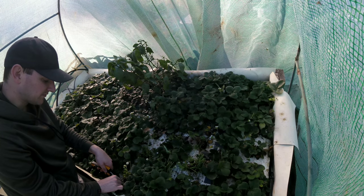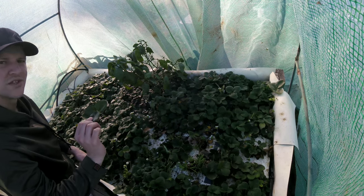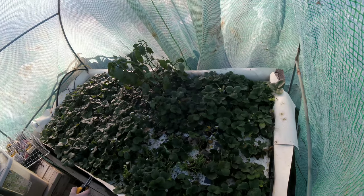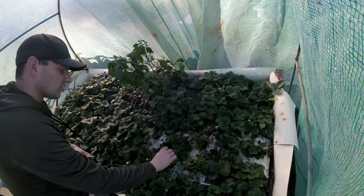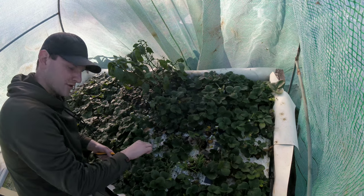This is your major lesson for growing in a greenhouse: always leave your fan on, because you don't want to waste a crop, whatever that crop might be.